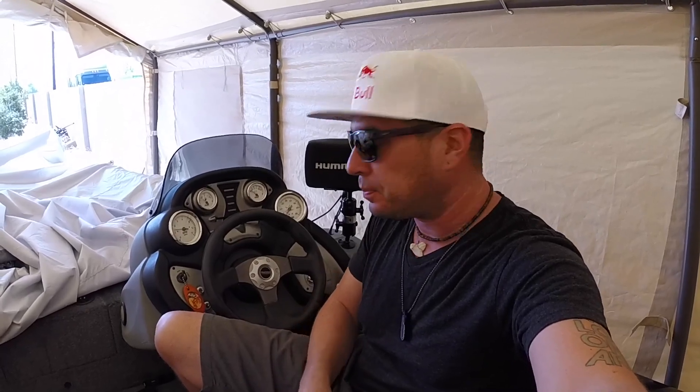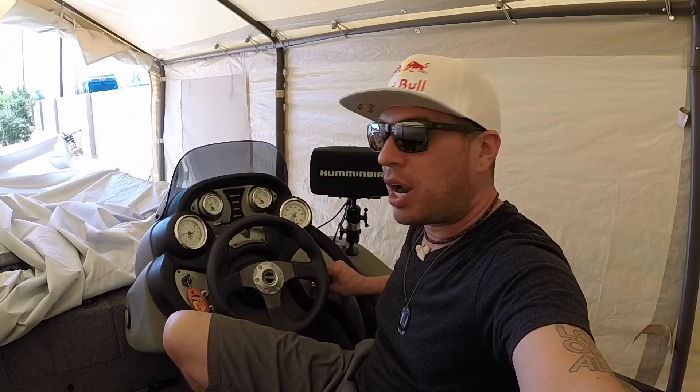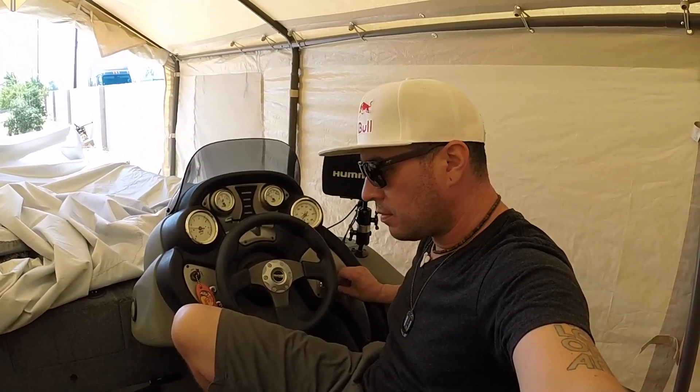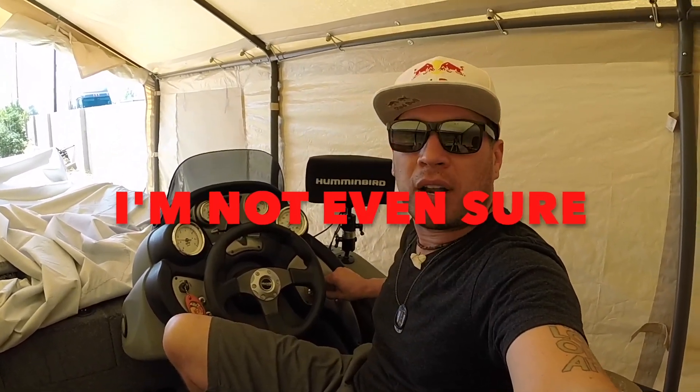I have four buttons and I had to just play with them to figure it out. I'm pretty sure it's the bottom right one right here — the bottom right one fills this back container. So you're gonna hit this switch while you run a little bit of water through the back.